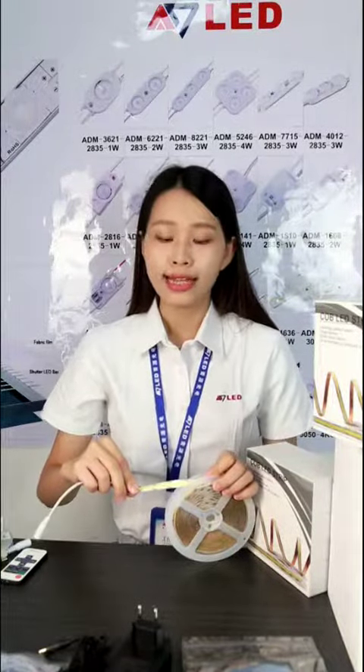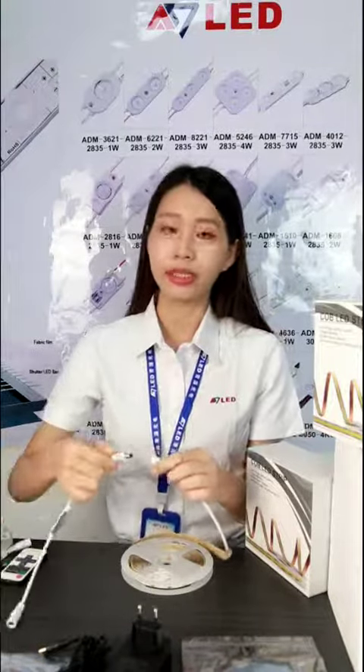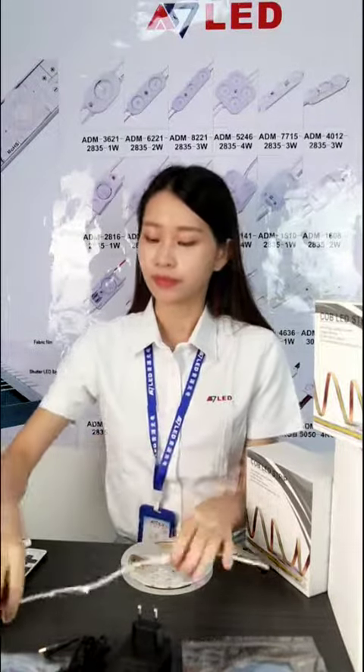This COB LED strip has 528 chips per meter, DC 10V, 9.6W per meter. It has DC connectors, so it can be directly connected with the LED dimmer and the LED adapter.